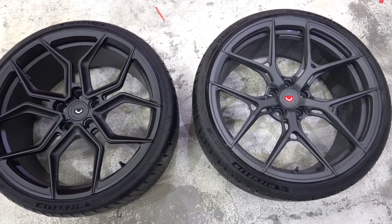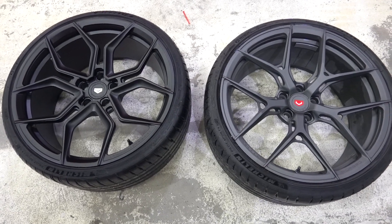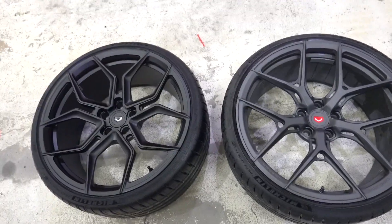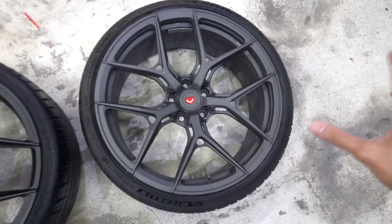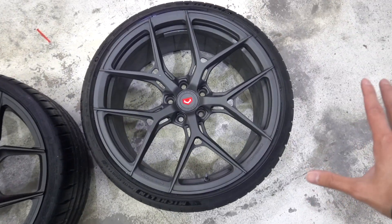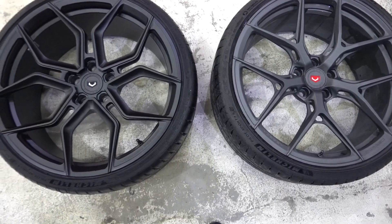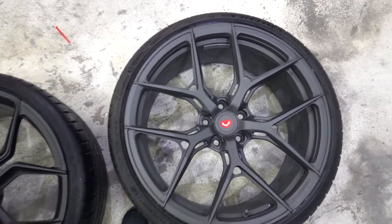A quick look at the two Vossen wheels on the McLaren. They look very similar — you would think they're the same, but they're not. On the left we have the new Evo 3 wheels, models S1701 and S2101. They're both five-spoke and very open-looking, but there are real differences once you look closely.